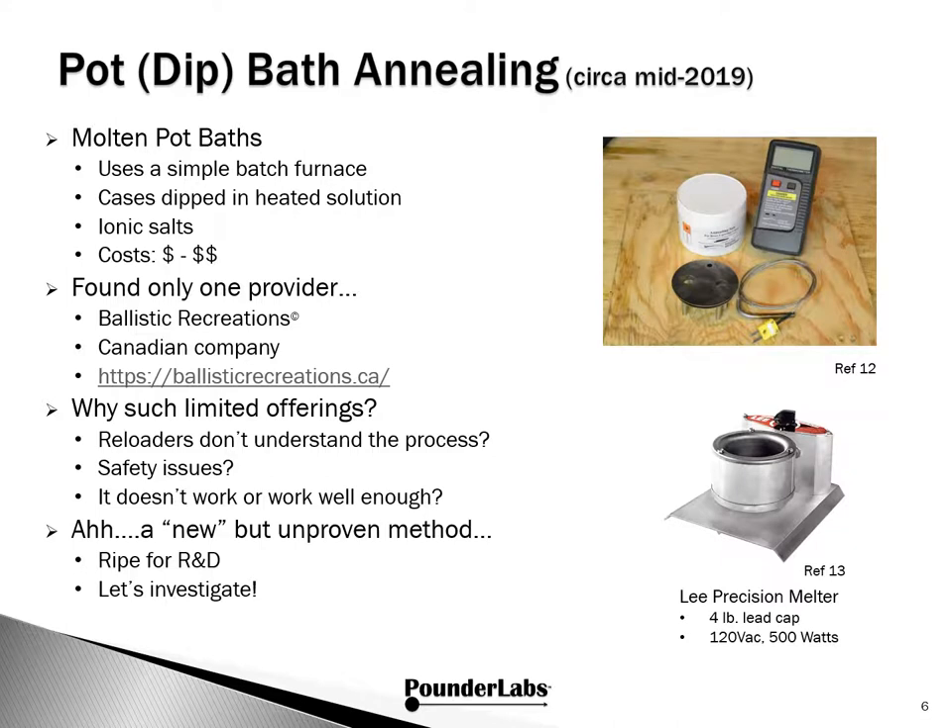It comes as a surprise to us to see such limited offerings. We wondered why this is. Is it that reloaders don't know about bath annealing, don't fully understand the process? Are there dangerous conditions creating unsafe situations? Does pot annealing even work or work well enough? What we saw was a new, maybe unproven approach that begs for research and development. Our Pounder Bath Project is about this investigation.